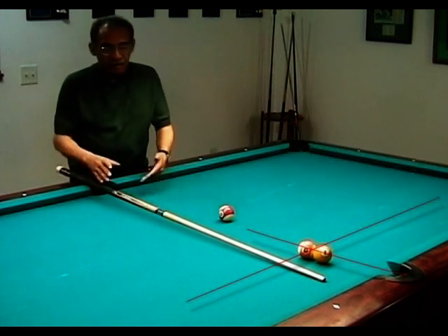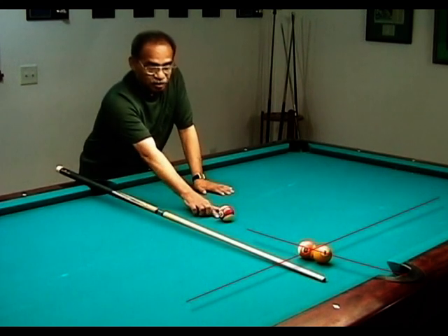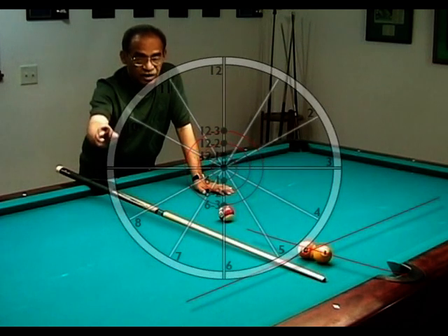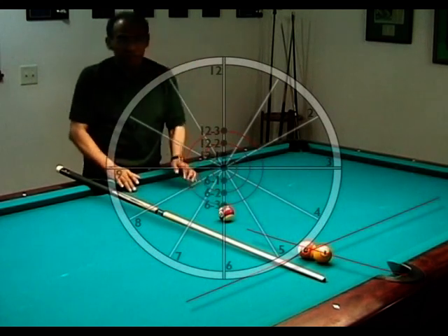A perfect shot is very hard to do consistently because we're not robots and we can't hit the exact crosshairs of our 12, 6, 3, 9 exactly every time. But we can hit as close to it so that we'll be right in the area that we want to be, by making sure that we try to hit it as close to our crosshairs of 12, 6, 3, 9.